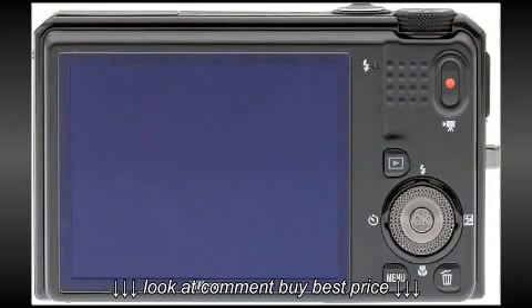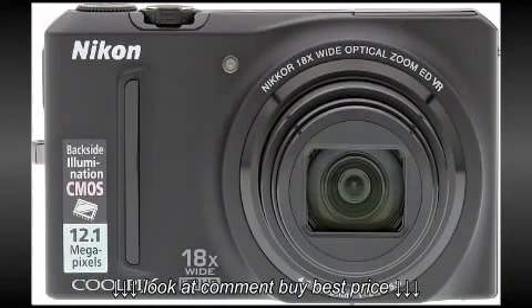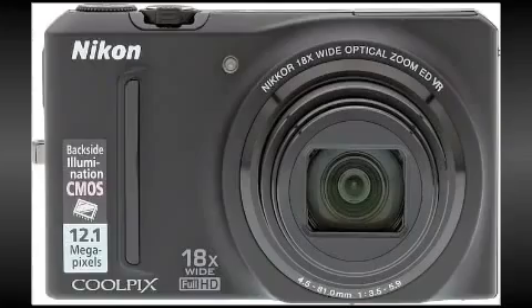And at the time of this review, here's what you can expect to find in the box: a strap, a rechargeable lithium-ion battery, an AC adapter charger, a USB cable, an AV cable, and Nikon's Vue NX2 software on a CD-ROM. The current manufacturer's suggested retail price is $329.95.